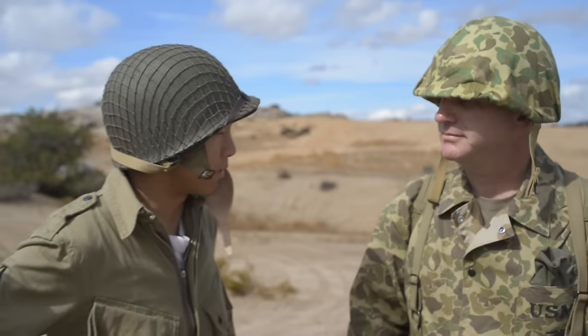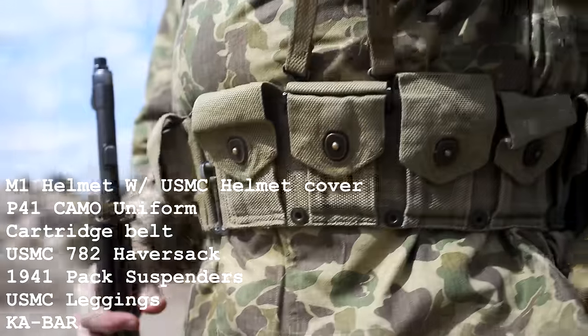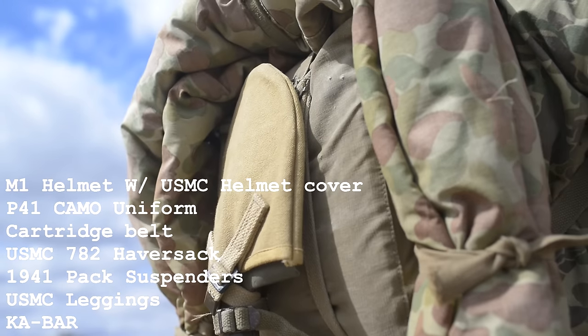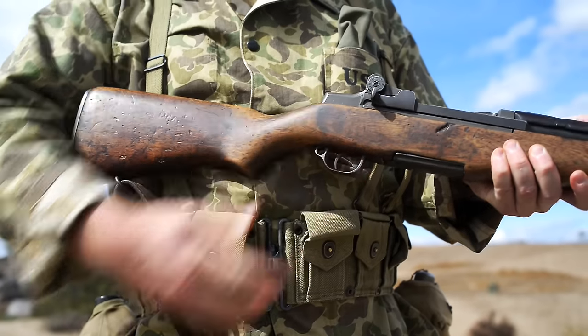Jim, can you tell us about the USMC infantry loadout? Well, basically we have similar stuff to what the Army has. We got our experimental camouflage uniform with a cartridge belt for ammunition, a couple of canteens, and the haversack to carry all the extra gear, and of course the rifle — the most important part of the gear.